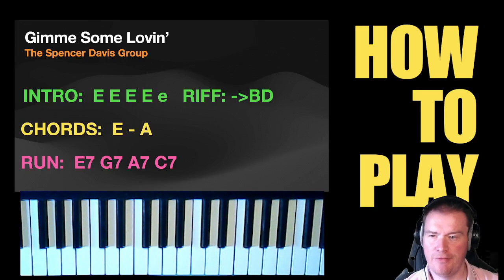Hello, welcome to another fun Friday. Today we're looking at 'Gimme Some Lovin'' by the Spencer Davis Group, a classic tune.